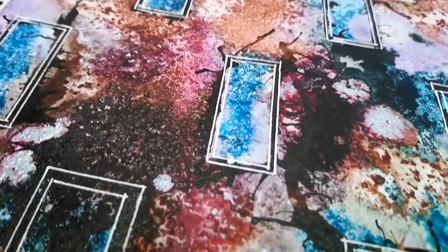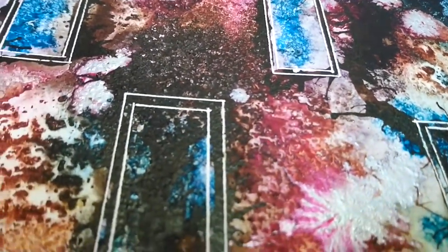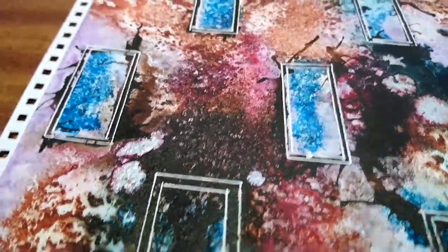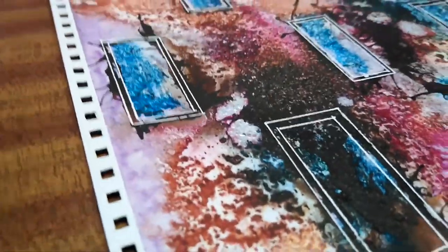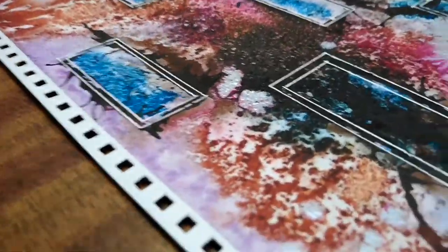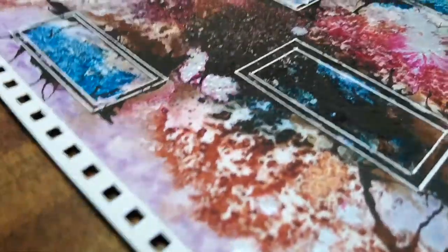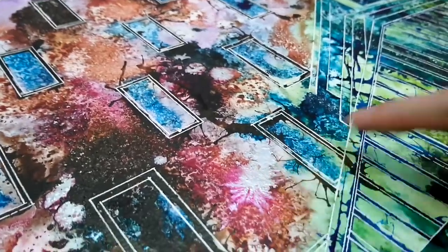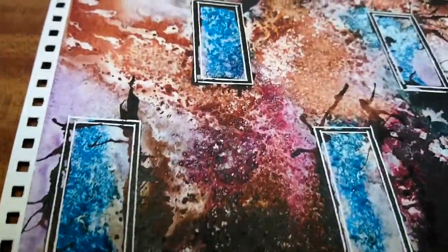One thing you don't see with my paintings when you see them in photographs is you can't really gauge the iridescent inks that I use, and I use quite a lot. If I just move that light round a bit there, you see here's iridescent inks — and here, and that's iridescent ink — and over here we've got lots of textures going on.